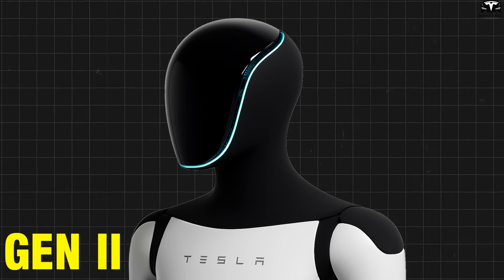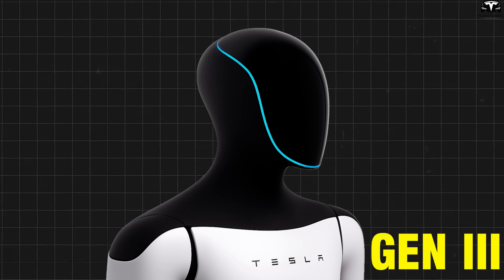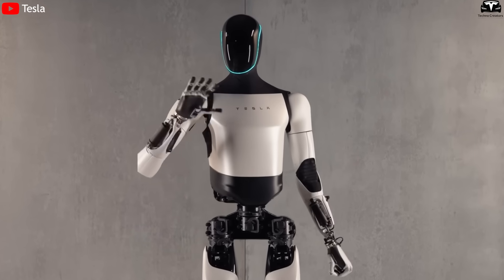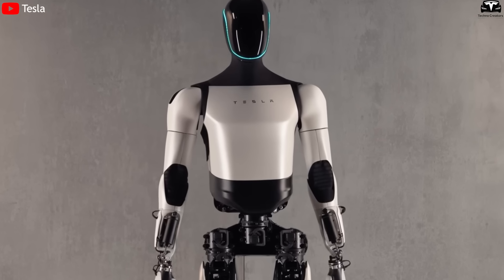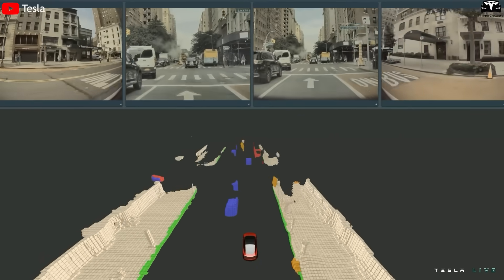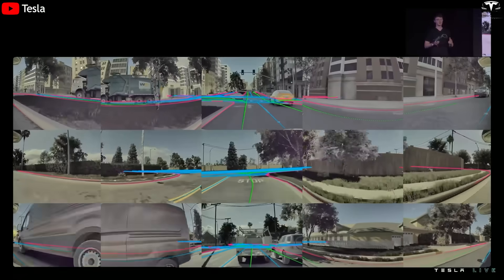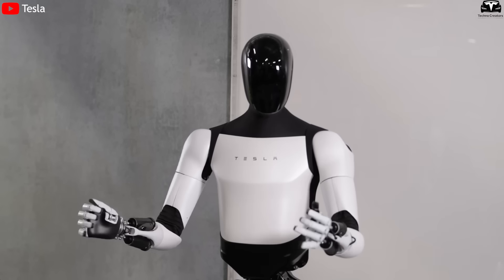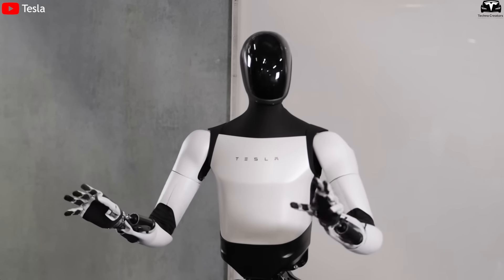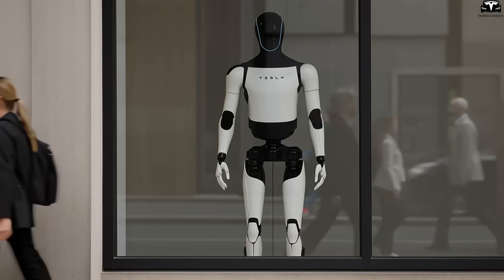Compared to the Gen 2 version, which still had a visible gap between the visor and the forehead, V3 has eliminated all joints. The transition from the head to the neck is smoother, reflecting Tesla's effort to create a more unified and durable form. The camera module is believed to use the same image sensor as the FSD hardware 4 suite in Tesla vehicles, with a resolution of 5 megapixels per lens, allowing for high-resolution 360-degree perception. In the Gen 2 model, the number of cameras was unclear, and the head design was closer to a prototype. Now, V3's head is not only more refined, but also built with production-level materials.